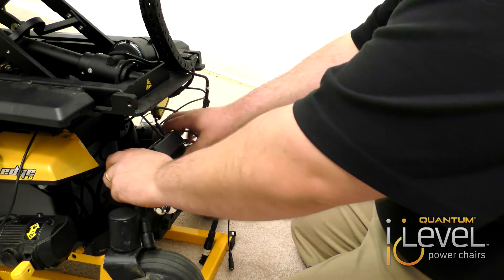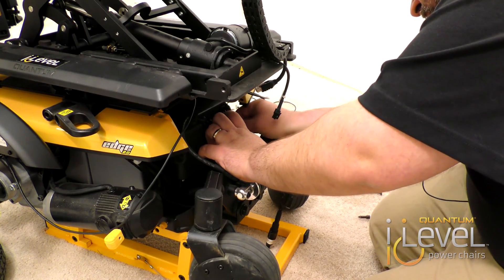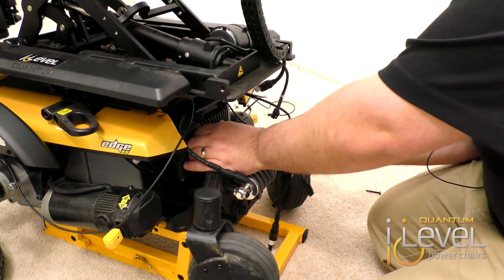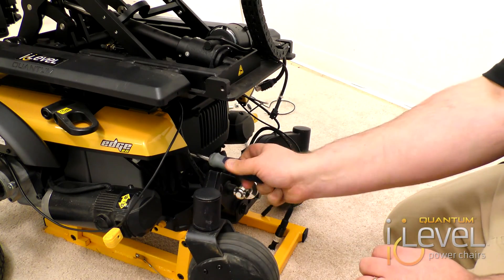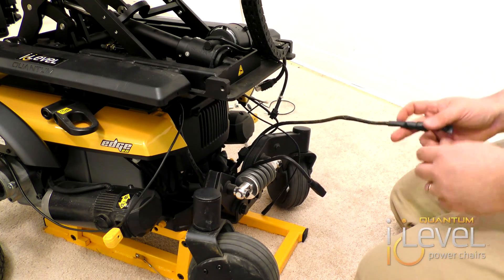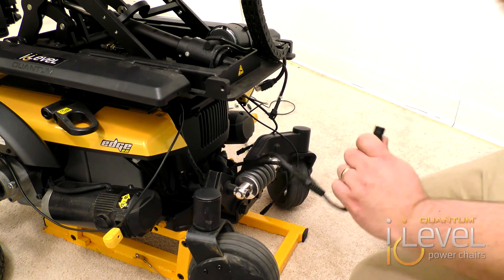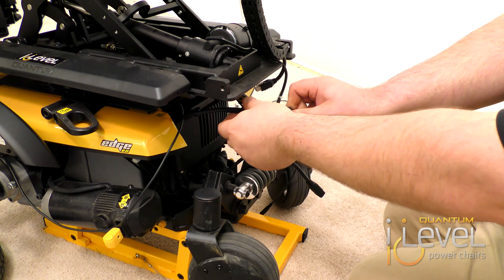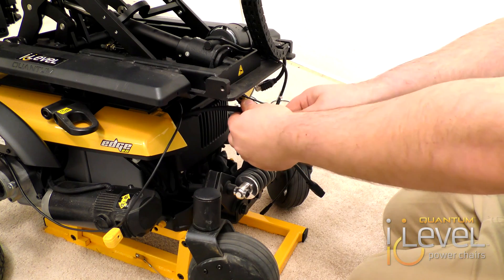Now we're going to place this back in, making sure everything lines up, and then you're going to put the screws right back in. Now that that's in and everything is solid, we have to hook the rest of it up. You're going to see a run plug on what's called the power takeoff harness. You want to remove that run plug, put it off to the side, and then your switch operator light will actually plug right in. You line it up with the white dot on the power takeoff harness to the white line.